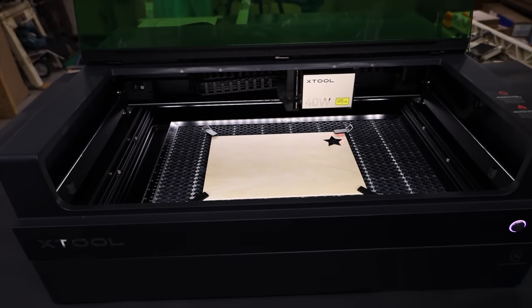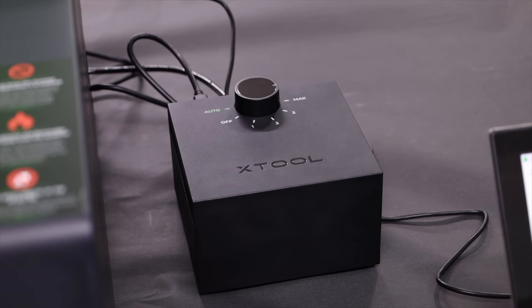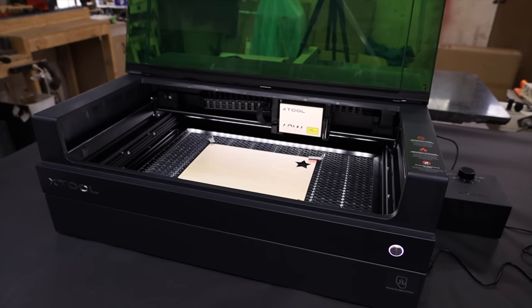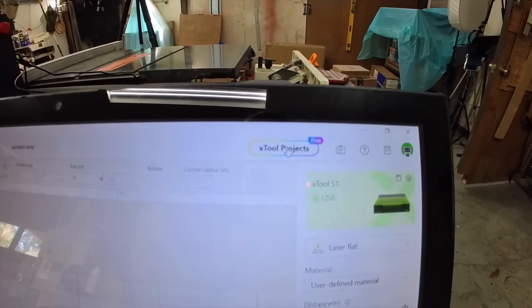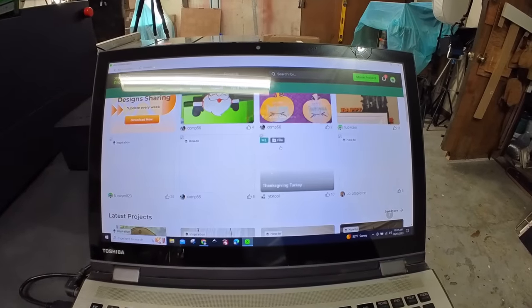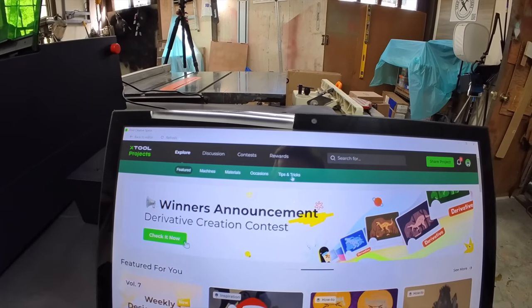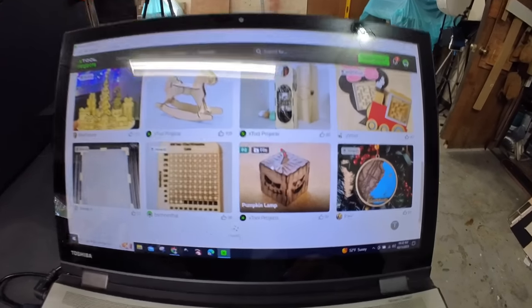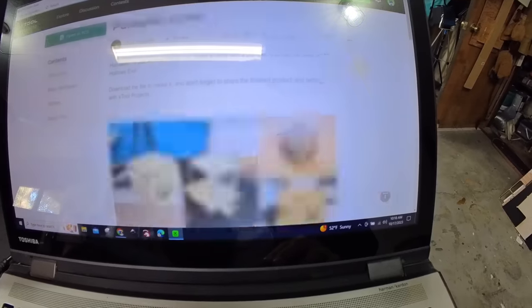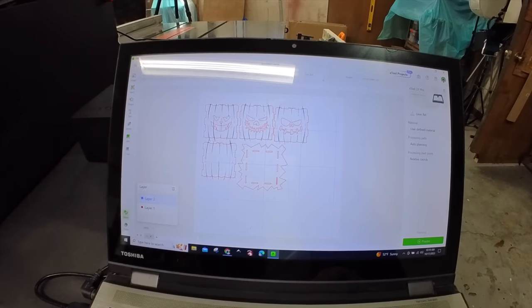The air assist appeared to be working. You can have it on auto, on/off, or levels one, two, three, or max. First impressions are looking pretty good. Over here in X-Tool Creative Space, one of the things I really like is the X-Tool Projects button — it opens a big community of people sharing their ideas and projects. You can search by machine, materials, or occasions. I searched by wood and found a pumpkin file. You can click 'Open in XCS' and it opens directly into the software with all the size and settings ready to go.